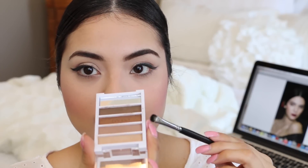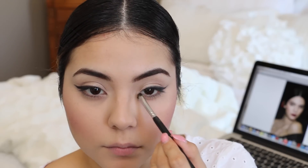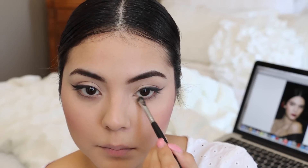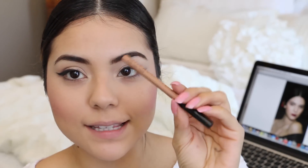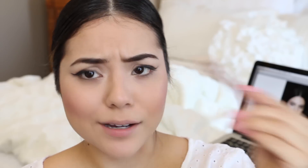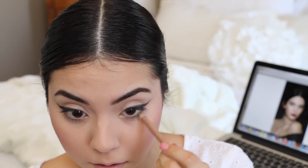Now I'm going to go back in with the base color we used for the lids and apply a little bit into the inner corner. Then I'm going to take this NYX Wonder Pencil — it's a multi-purpose pencil: a concealer, eye brightener, and reverse lip liner — and use it for the inner rim of my waterline.